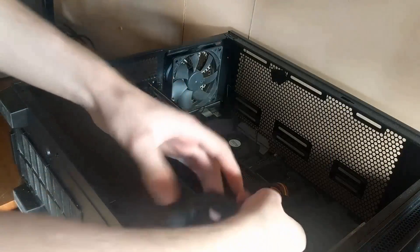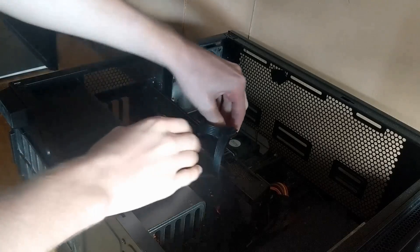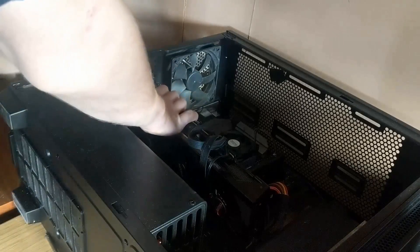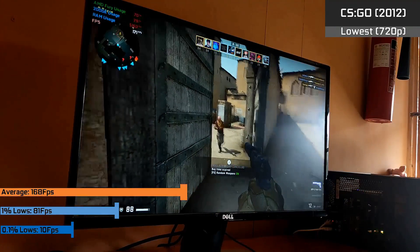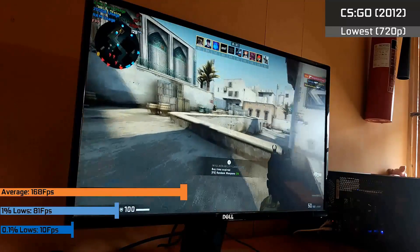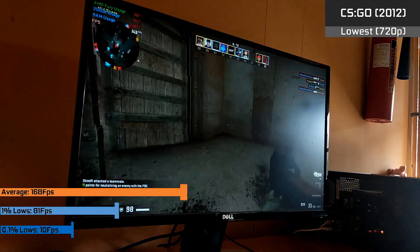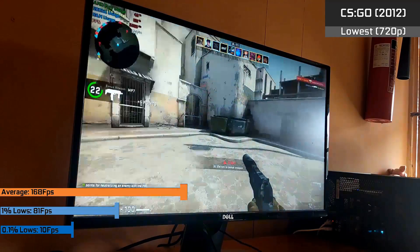There are two sides to an APU — you also have the CPU side. So what happens when we throw in a dedicated graphics card to test peak CPU performance, just in case people want to pair this with another GPU? Eventually if you have one of these, you'll need to upgrade when the Vega 3 just isn't enough. I'm pairing it with an AMD Fury to see how many frames the 200GE can push out by itself when paired with a completely over-the-top graphics card. Starting with CSGO, we were purely CPU limited, ending up with an acceptable 168fps on average — about the maximum you can expect with a moderately powerful graphics card.